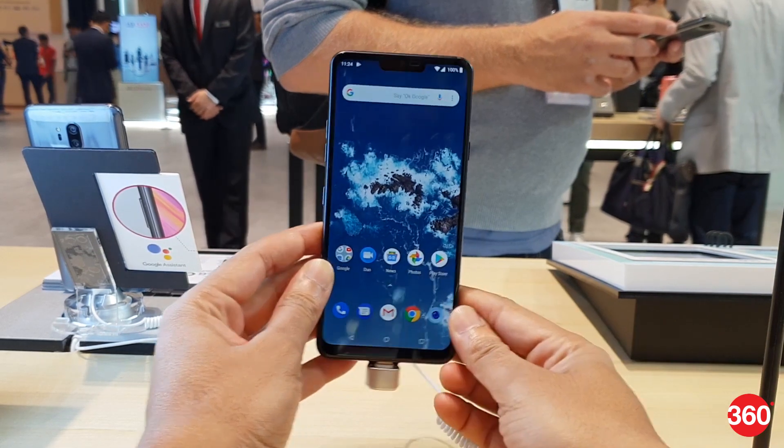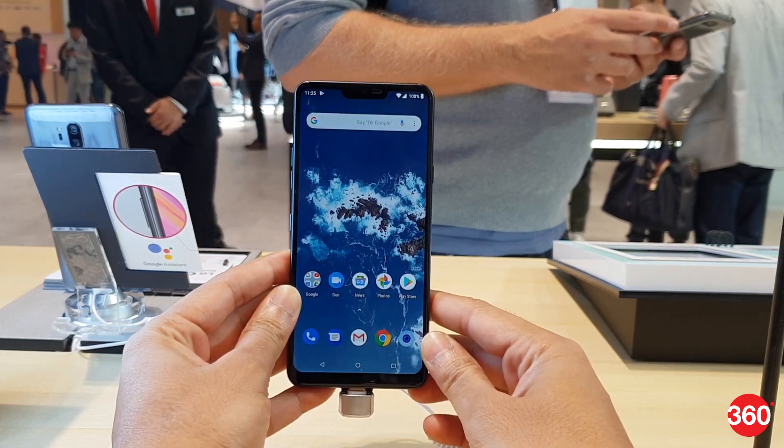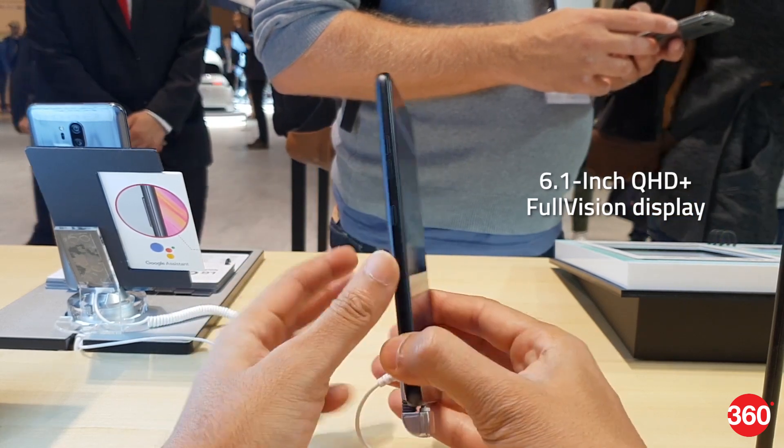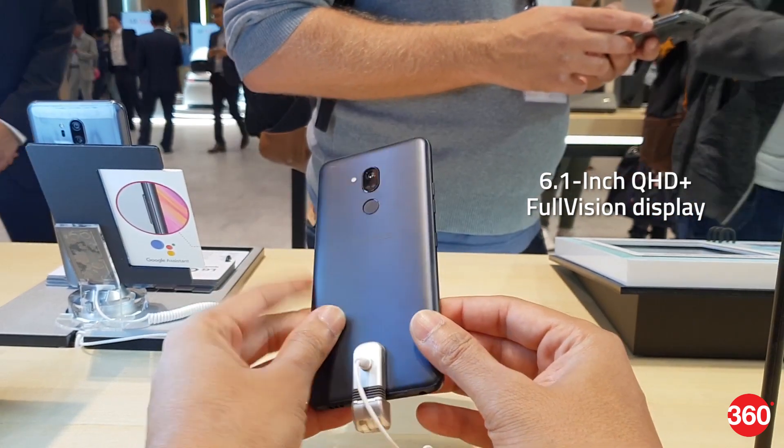LG announced a new Android One smartphone ahead of IFA 2018. Dubbed the LG G7 One, it sports a 6.1-inch Quad HD+ 19.5:9 FullVision display.